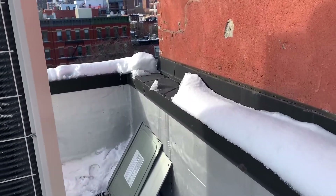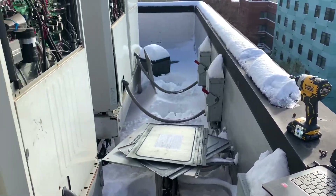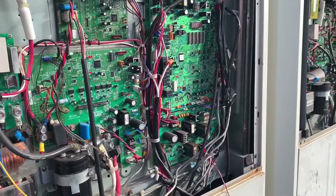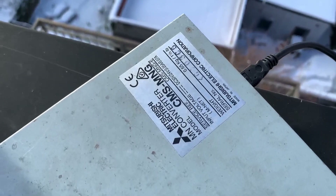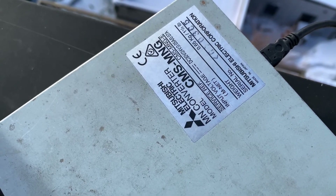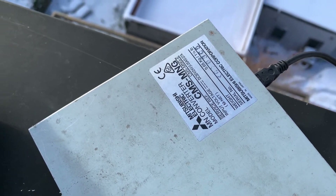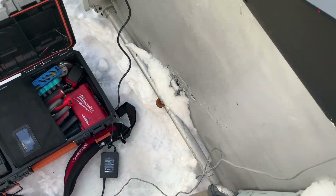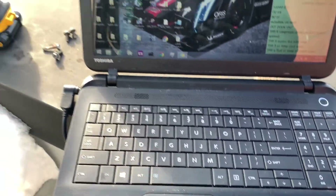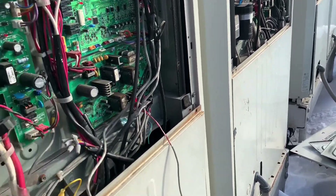Real World HVAC Simplified. I'm going to show you how to connect to Mitsubishi City Multi systems using the MN converter — I believe this is an older one, there's a newer version, but I don't think there's going to be any difference in the method. You need your MN converter and a computer — preferably a laptop, you don't want to be lugging a whole desktop around.